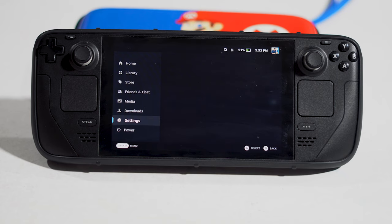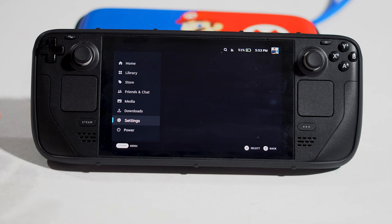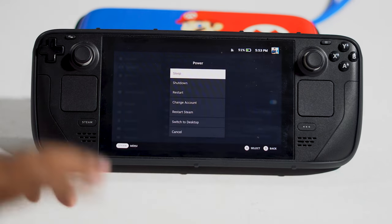So the first fix is to do a restart on the Steam Deck. This simple restart has solved many issues, which is why we recommend it as the first step. You can restart by two methods: either press and hold the power button for three seconds and you'll get an option menu.